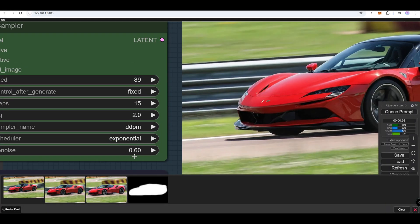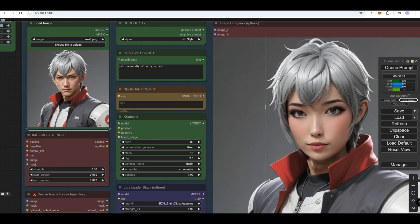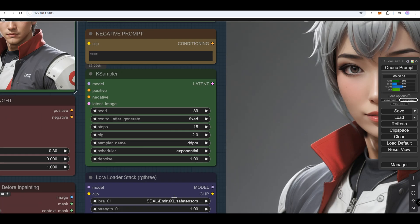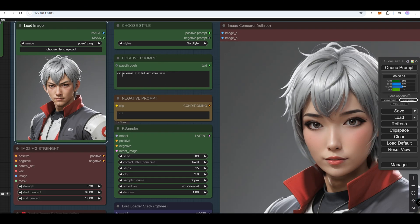If the denoise strength is set to 0.6, the car won't turn green but it will have more detail than before. This way you can add finer details to the in-painted area. We can use LoRA models to add a different face to your source subject — select the LoRA model in the blue node. The prompt should include details like hair color, gender, and image style, such as digital art.